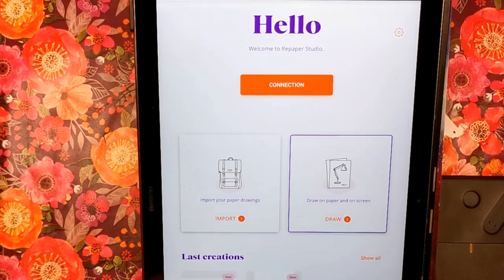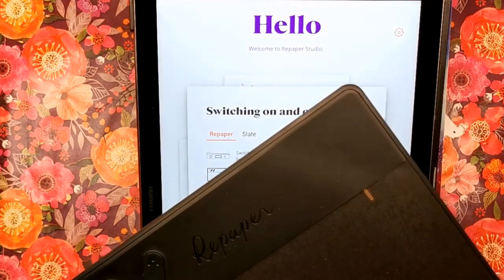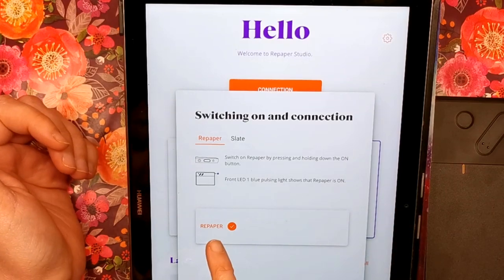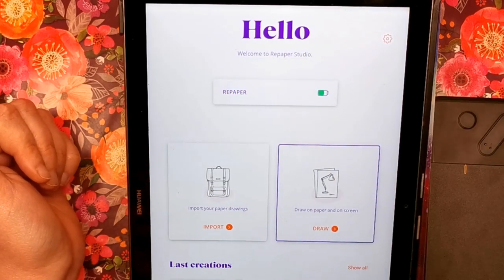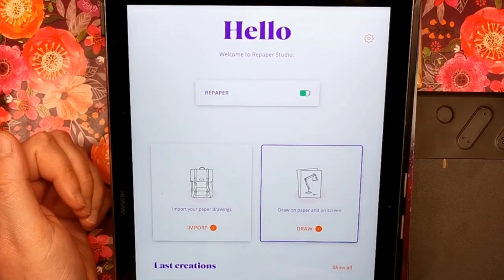The first thing you need to do is download the Repaper Studio app from the App Store or Play Store. When you open it you've got the option to import paper drawings from when you've been out sketching, and you've got the draw on paper and on screen option for live drawing. Make sure your Repaper slate is switched on - you'll know because the little blue light will be flashing - put it next to your tablet with Bluetooth on, and it will identify and connect. Once connected it shows green and displays your battery status. It has a six hour battery.